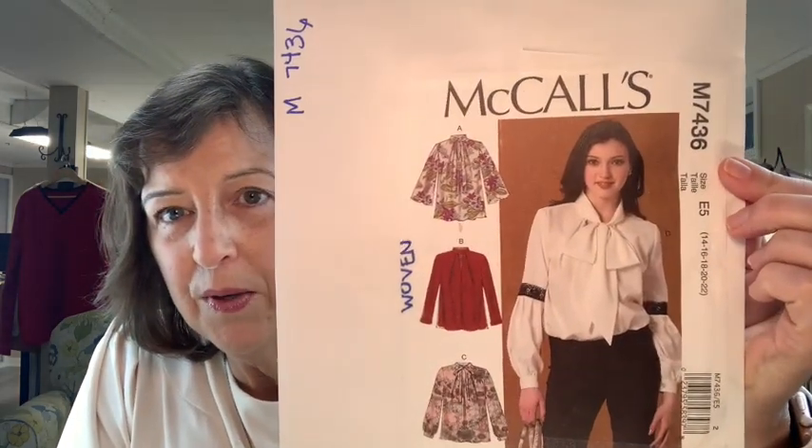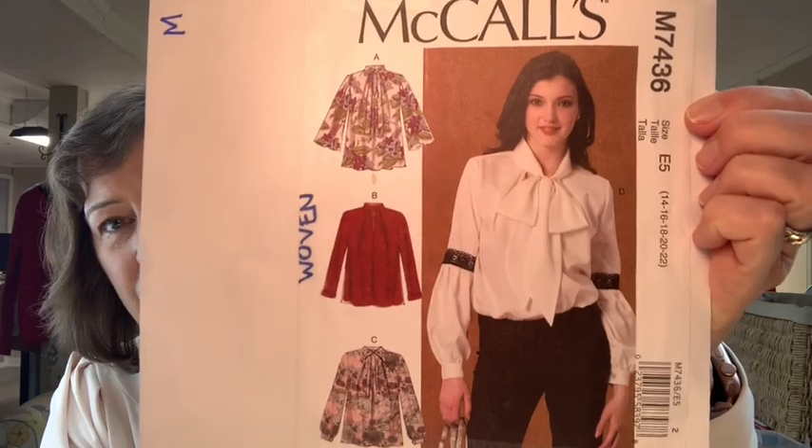Moving up in my ensemble — because I started at the bottom and we're working up — next I want to make a blouse. I've never made this pattern but I have had it for a while: it's McCall's 7436. I like all of the views but I'm probably leaning towards view A. I love statement sleeves, and it has a statement sleeve. The question is whether I'll use the big bow — I'm not sure yet. I am going to make a trial of that one as well.